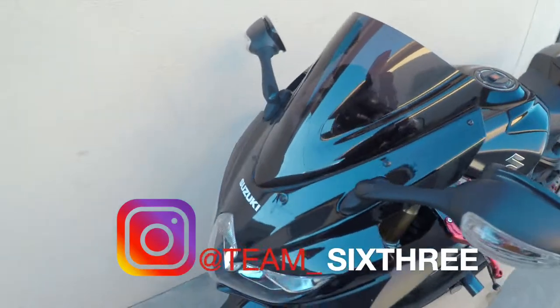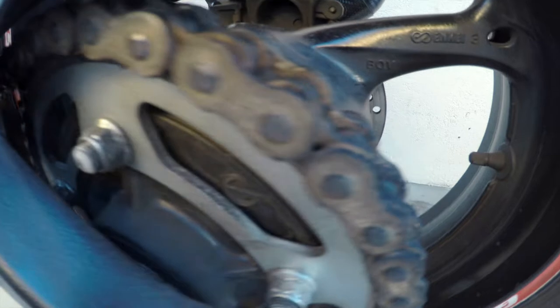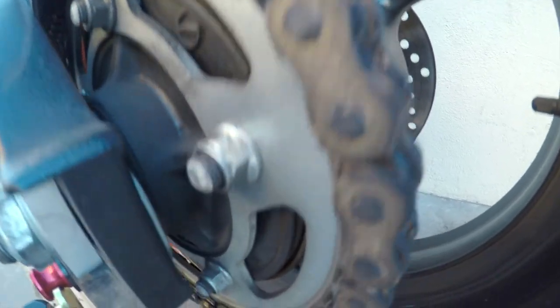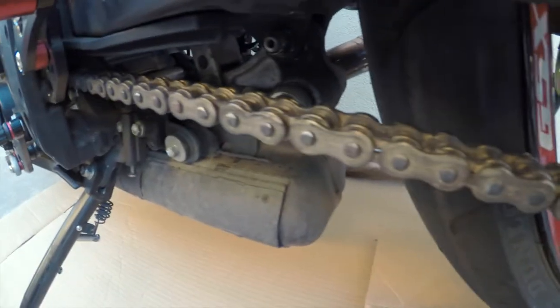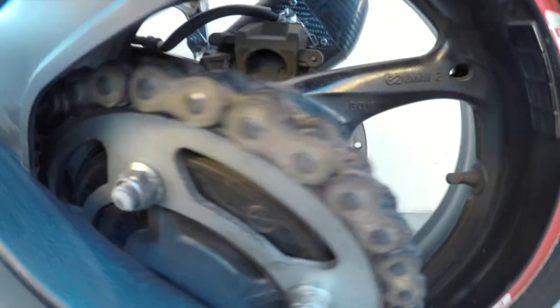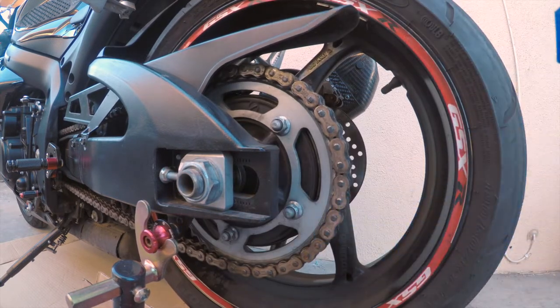Welcome back to the channel. Today we're going to do the chain maintenance — I'm going to clean the chain up. It almost looks rusted. So this is what I was thinking: if it doesn't get clean, or if it needs to be replaced, that's going to be the next thing on the list. I'm all set up and I'm going to get started. I'm sure from the last owners the chain's never been cleaned before, so hopefully I'm able to save it.